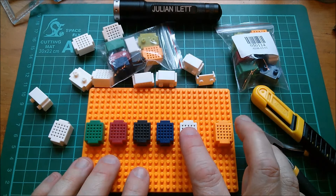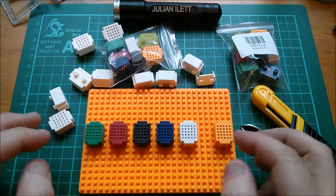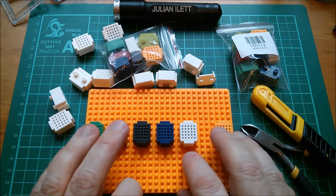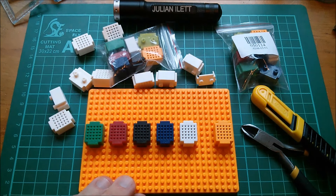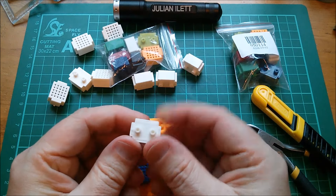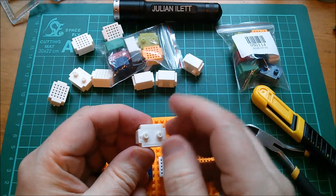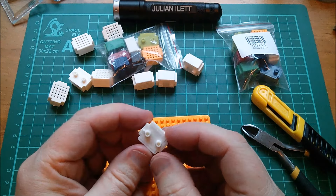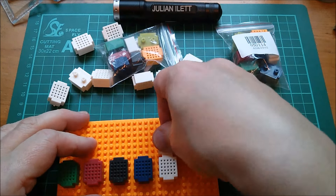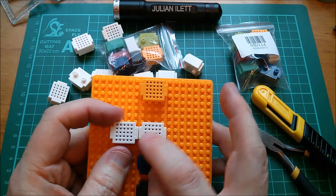I've ordered some more baseboards so they'll appear in a future post bag. I can only seem to get red ones at the moment — I would have quite liked a white one, because blacks are going to be difficult to see transistors on. Let's reassemble this one. Some of the metal strips hadn't been fully pushed down, so that looks a lot better now.